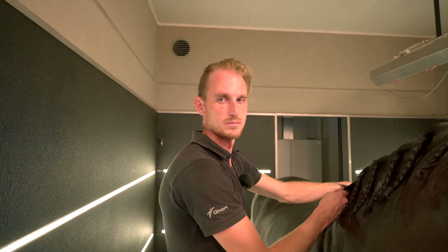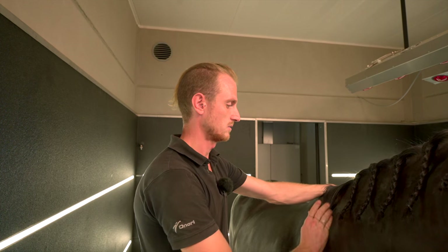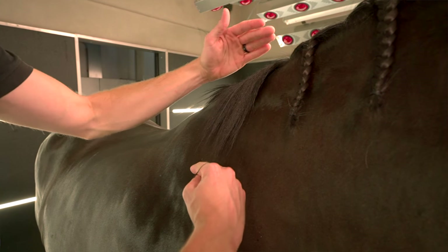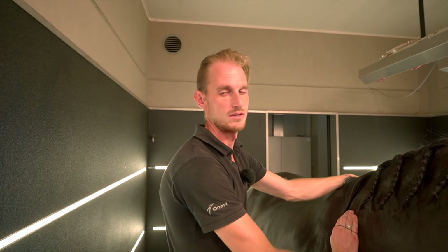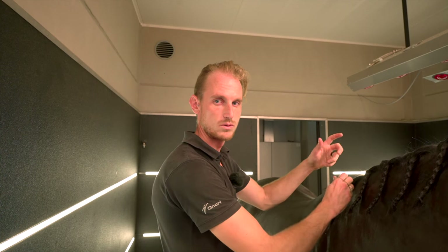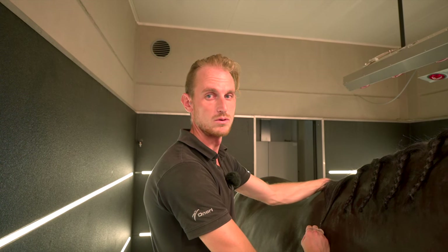Tip number three. Because we plait with wire, we have to make sure the mane is not too short, because you want nice plaits. And if they are too short you cannot roll them up nicely, so that's why we keep them longer.